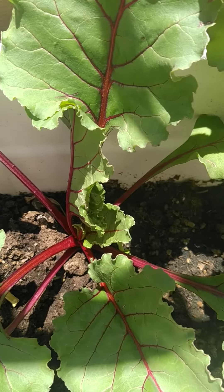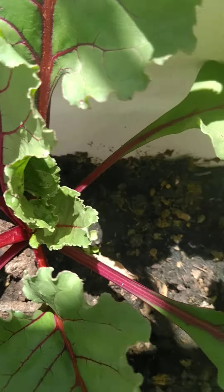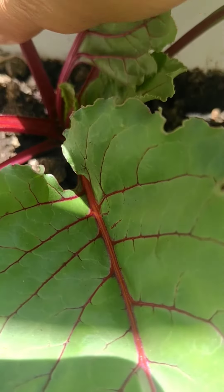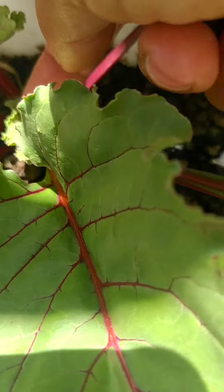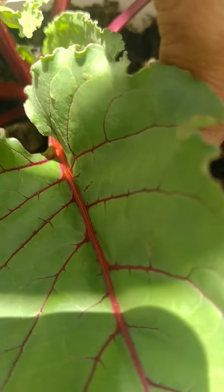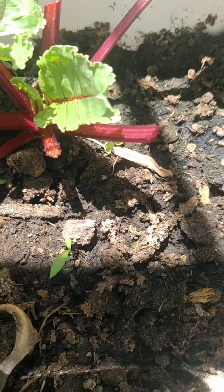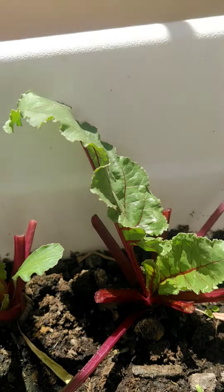Today I'm going to be picking the beetroot leaves for salad and check if the roots are ready. I leave about two inches — five centimeters — at the bottom. This will go into my salad. I leave the ones in the middle and take out the ones outside.